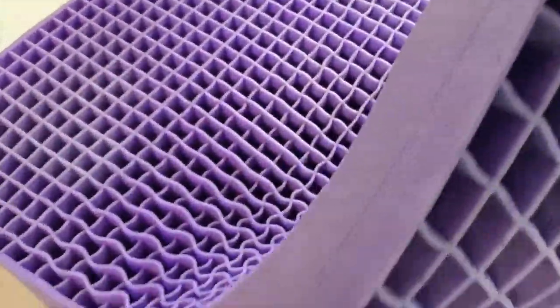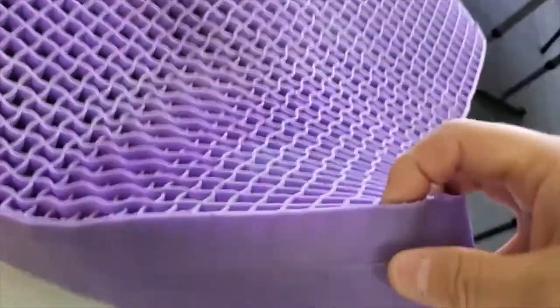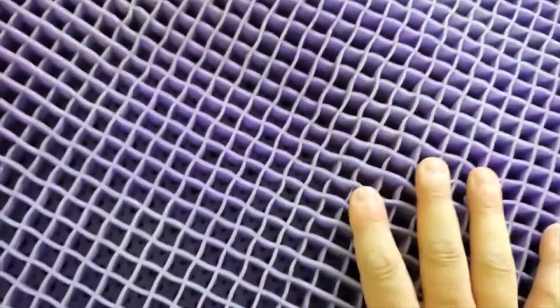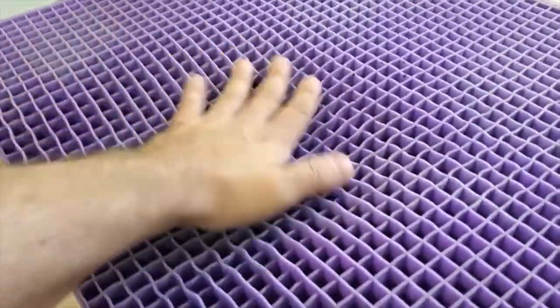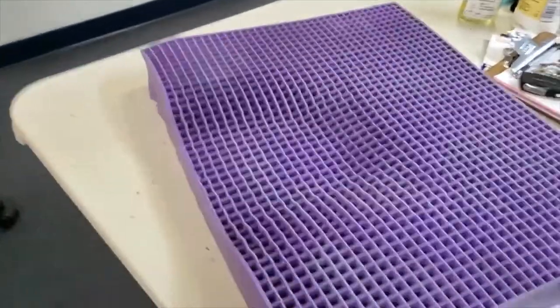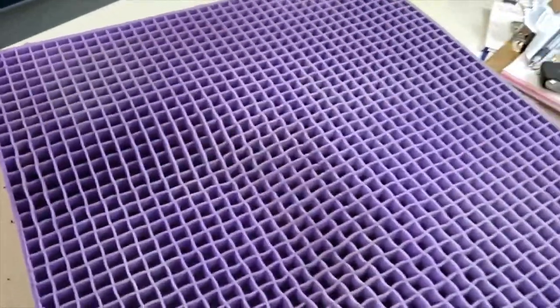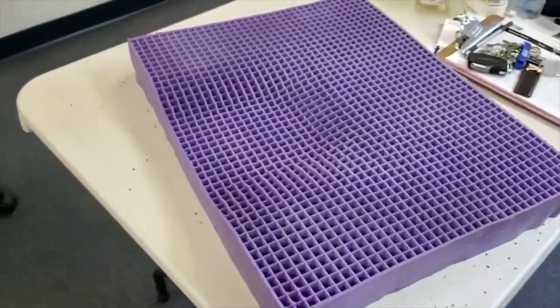The top of it has smaller squares - thicker squares on the bottom which go in about this deep, and then from that point on it's these smaller squares. The smaller squares give a little bit easier, and that's the part you sit on, so it gives a little more cushion. The thicker ones on the bottom have thicker walls and are harder to compress. If you look at the shape of it, you see that shape - this is where your spine goes. So when you're sitting in it, it's supposed to be better for your spine. It looks like the purple color fades a little bit underneath here too, but that doesn't matter since it's inside a black cover anyway.